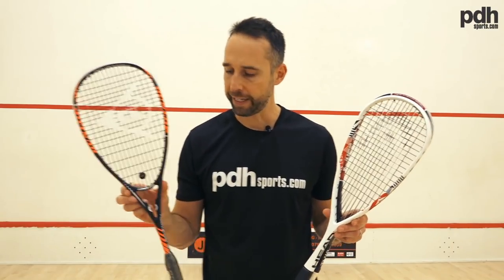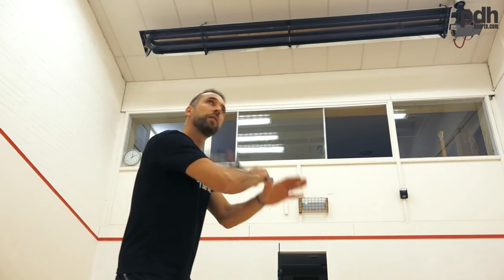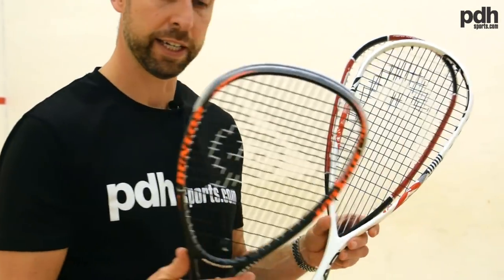And then finally the Dunlop Black Storm — a different, more traditional shape, still with a large head size. It's a heavier weight but with a lighter headlight balance so it's more manoeuvrable. It may be particularly suited to, say, a tennis player coming into squash who likes to volley quickly. So there you have it — three fantastic rackets that would be perfect for beginners or somebody new to the game. They'll help you take your game further, and they're all now available at pdhsports.com.